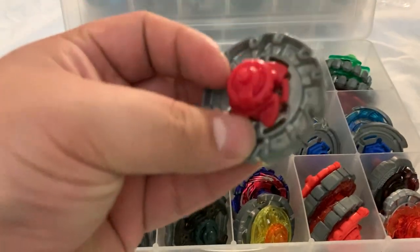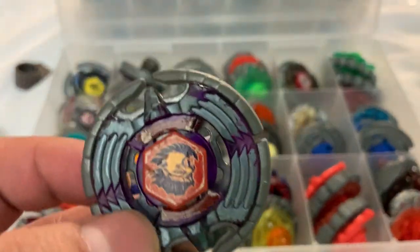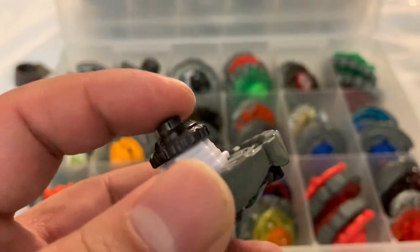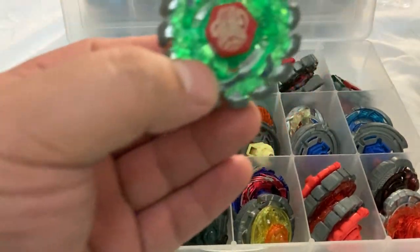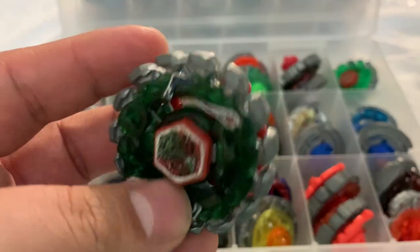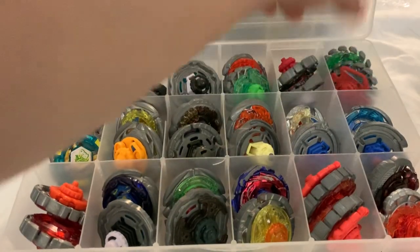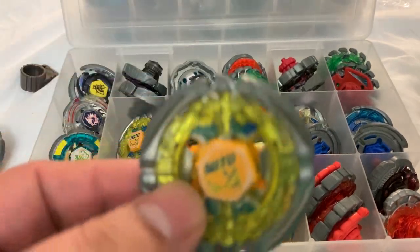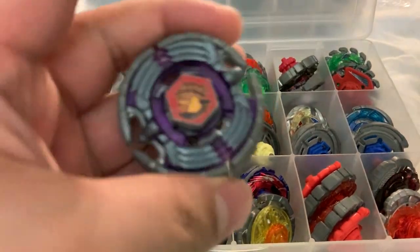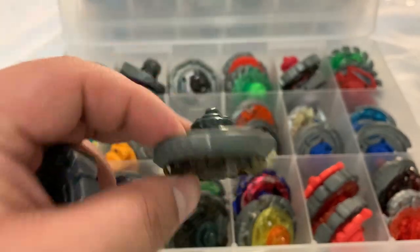A Dark Wolf, a Metal Link Smash Earth Eagle with the wrong colored track and wrong tip, another Sonic Series Poison Serpent, and a normal Metal Fusion Poison Serpent — as you can tell it's very old, with a facebolt. I'm only going to show you one since these are the same — two Flame Sagittarios.